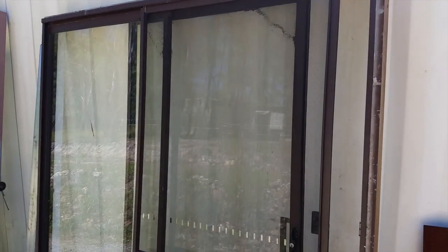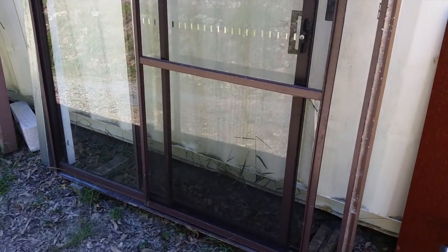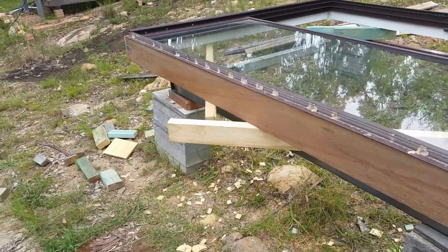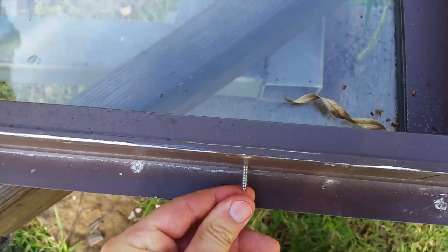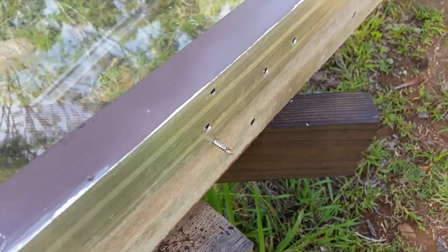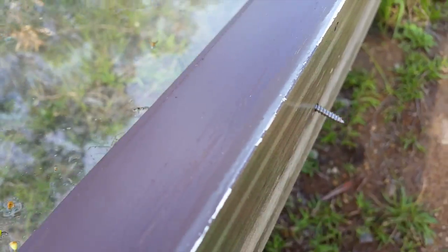I've located a sliding door and this is the one I'm going to use. The fixing screws that held it into its previous frame are underneath the pane of glass, which means I can't get them out, so this pane has got to be removed.